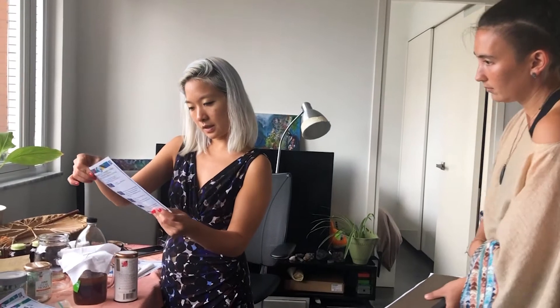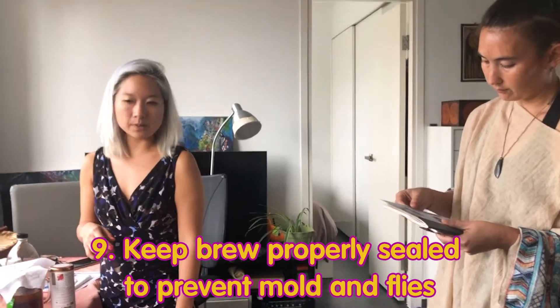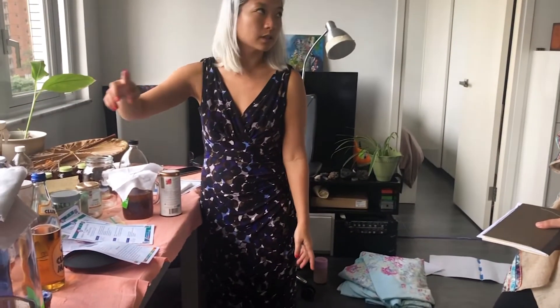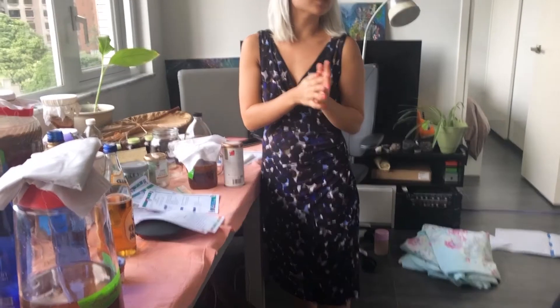The last thing I wanted to share is mold. Take a look at this page — you all have it in your packet. If you start seeing things that look like mold, you can try to recognize what it is. The only way it's going to happen is if a mold particle falls into your brew and then grows from a spore. So you keep it sealed — not airtight, but covered with fabric — so no spores can fly into it.